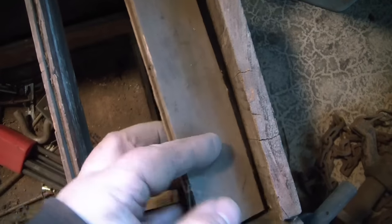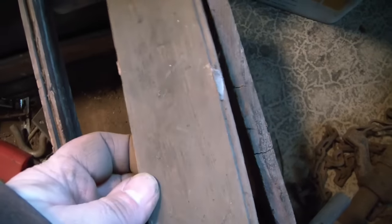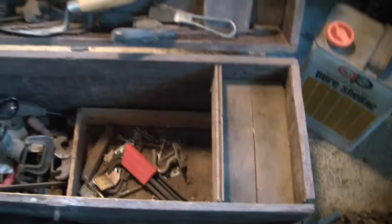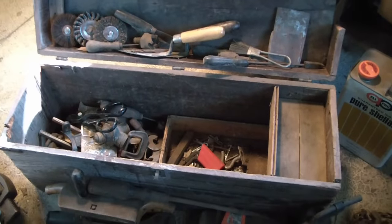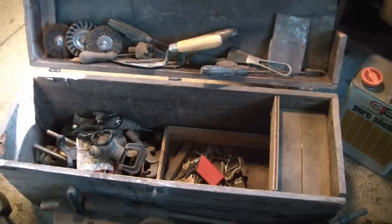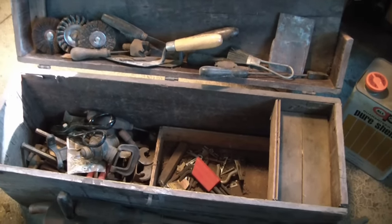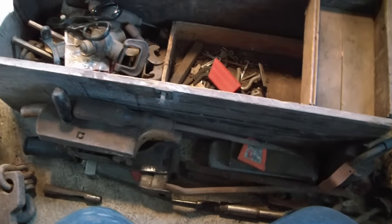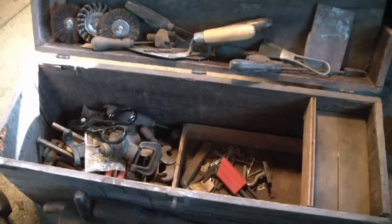It looks like this little shelf was made with the old wood flooring — there's a vertical piece there. Hey, I fixed it! Alright, so that was everything in the box. Thanks for watching — I will make a part two where I clean up these things and show their markings in a little more detail, especially the more interesting items. Okay, thanks for watching.